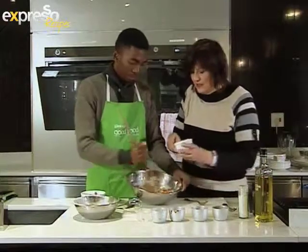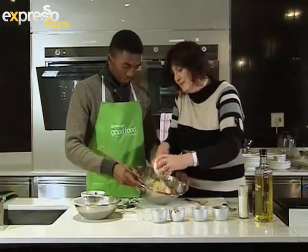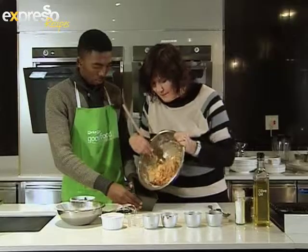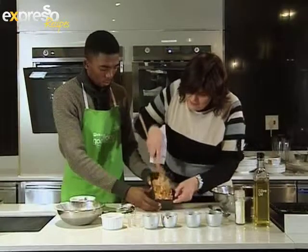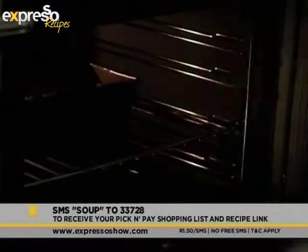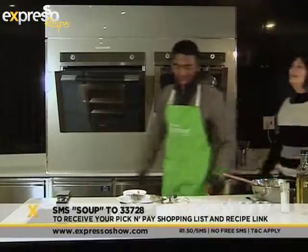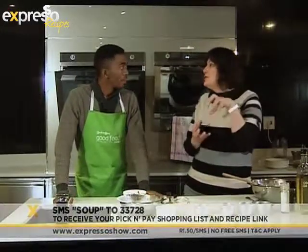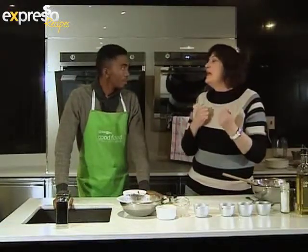And then lastly, the cheese. Mix it well until combined, then press into a medium loaf pan prepped with cooking spray. Bake in an oven preheated to 180 degrees Celsius for 45 minutes. Find the complete recipe on Expresso's website or SMS the word SUP to 33728. The bread will bake for about 45 minutes — it will rise beautifully and really look good.